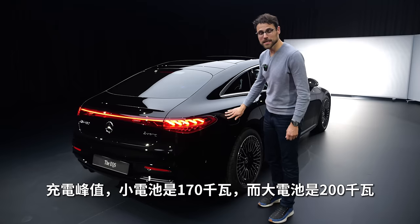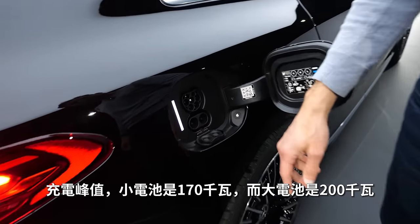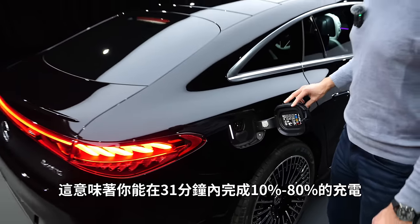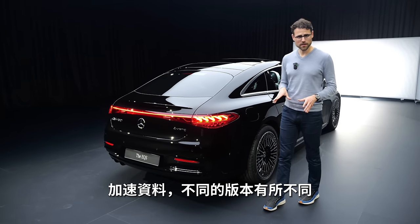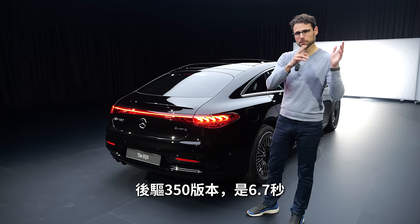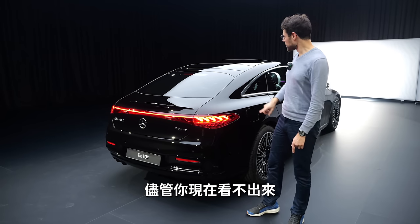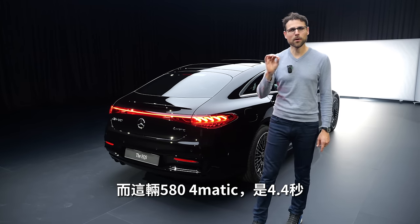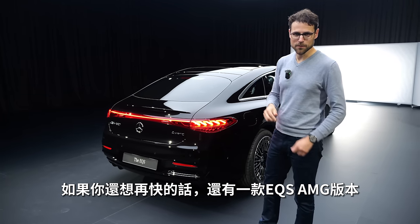Recharging: peak 170 kilowatt for the small battery, 200 kilowatt peak DC for the big battery, with an electric charging flap. That means for the big battery, 31 minutes from 10 to 80% state of charge. The acceleration figures differ — the rear-wheel drive model, the 350, does 6.7 seconds. And the 580 4Matic is at 4.4 seconds. Want it even quicker? There's still the EQS AMG version.